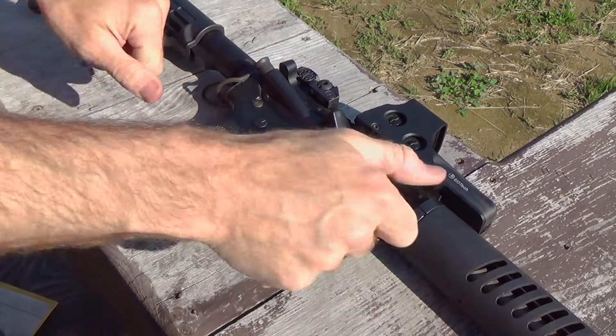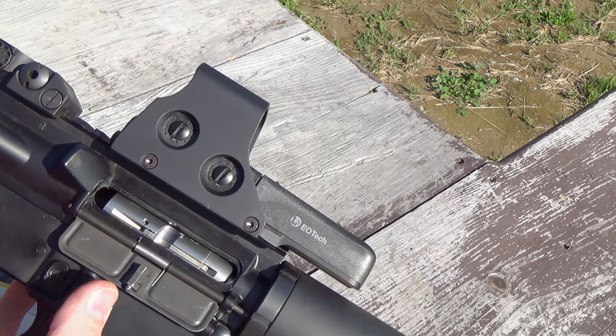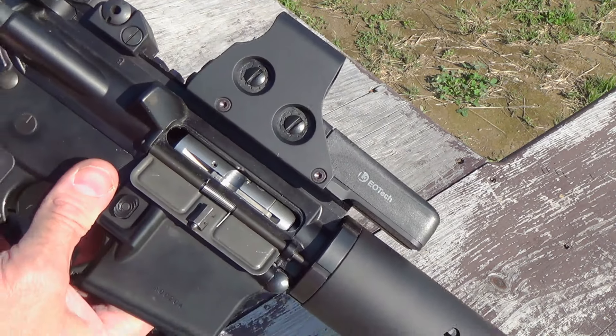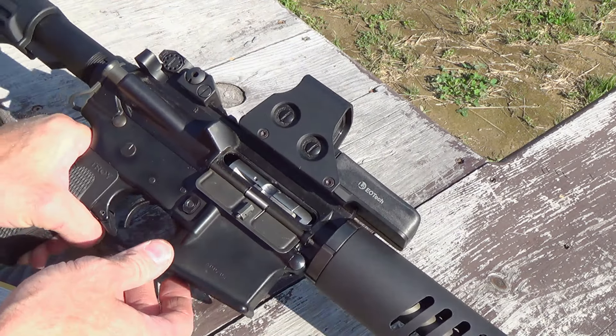That's how you install the CMMG 22 conversion kit. Now, here's the thing: a lot of the complaints with the 22 conversion kit is that they will be a little sloppy in there — they'll kind of jiggle back and forth a little bit.